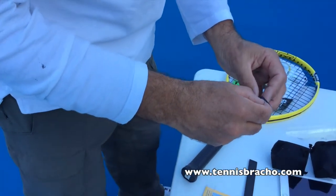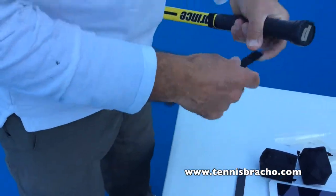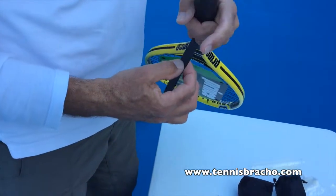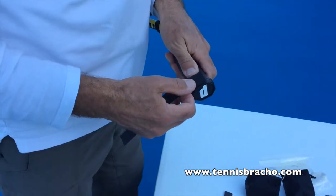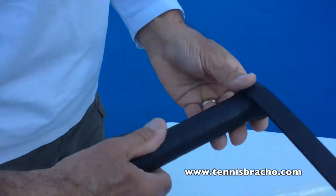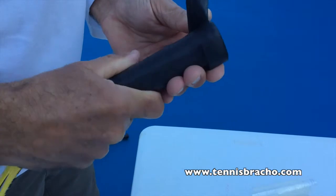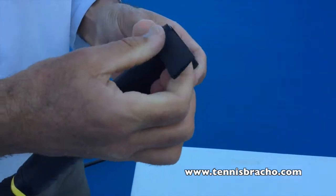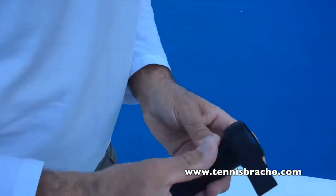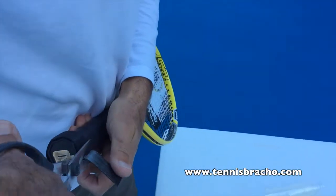You take this adhesive piece out and put the narrow side down against the edge of the racket, and then give it another little turn like this until you get to the end. When it gets to the overlapping position, you simply grab some scissors and cut the edge part like that.